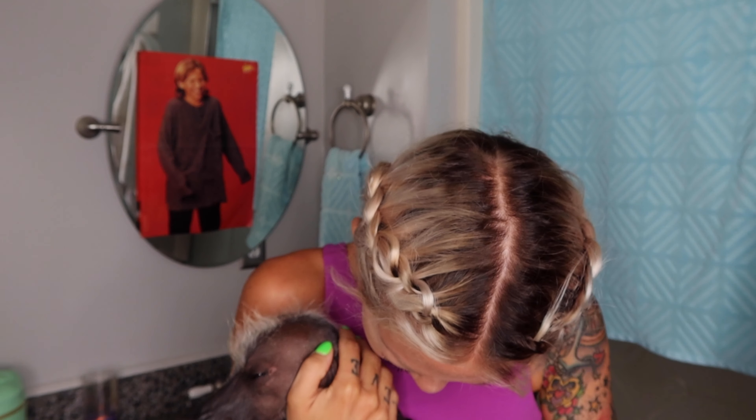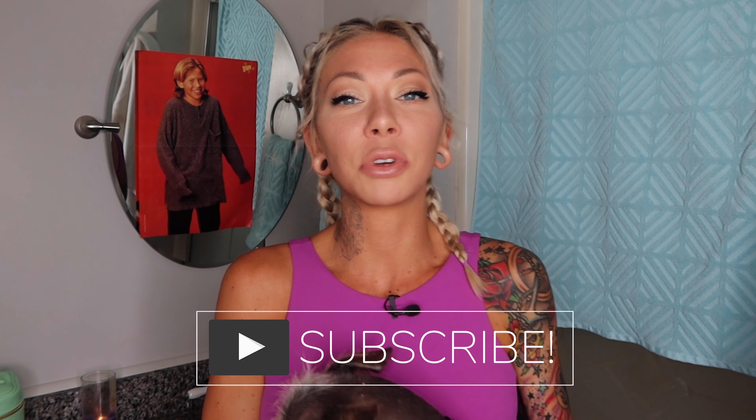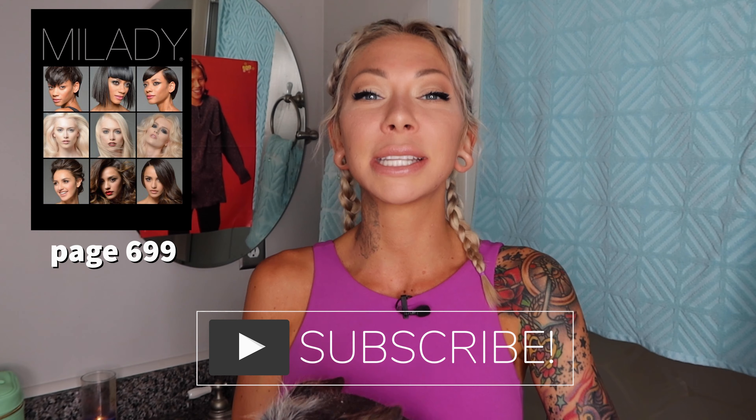Today we're going to be getting into foils. Before we start this origami, make sure you subscribe. And if you're joining me from cosmetology school, we are on page 699 today.